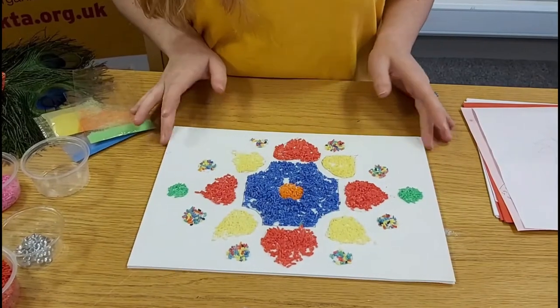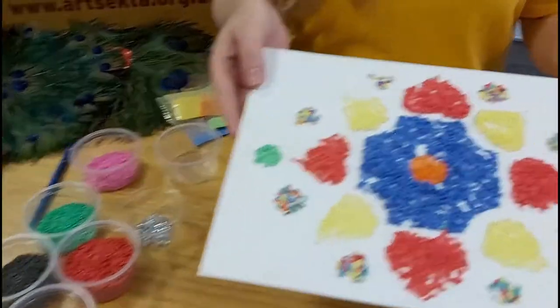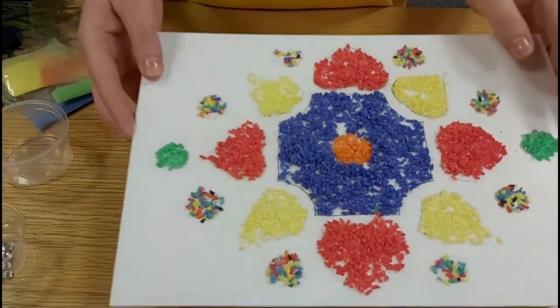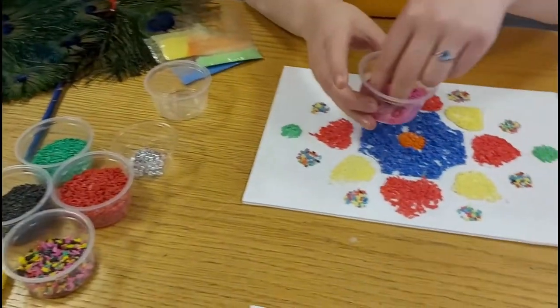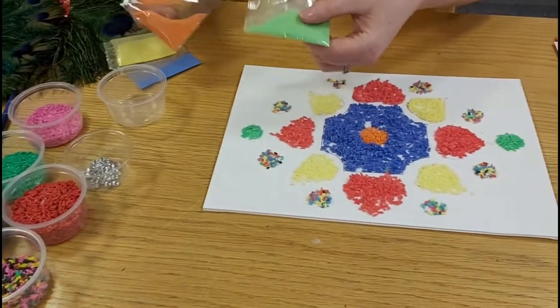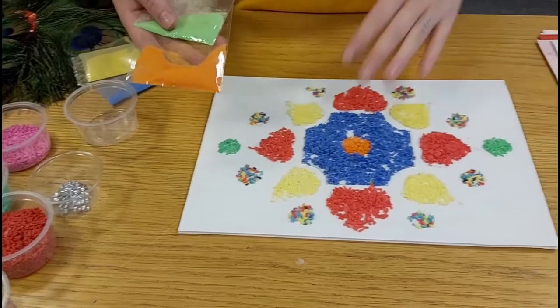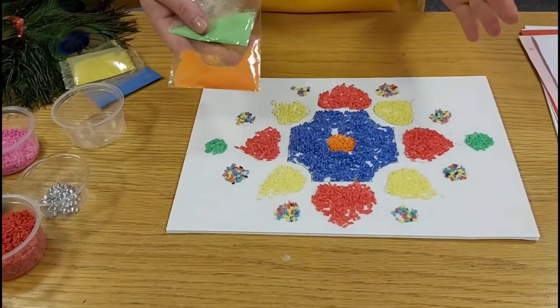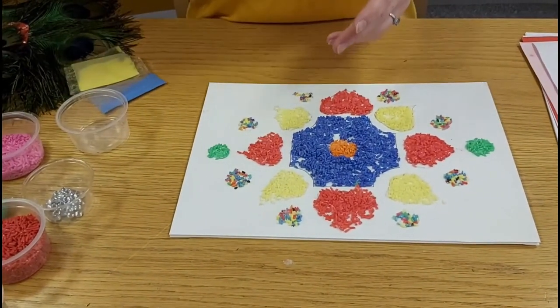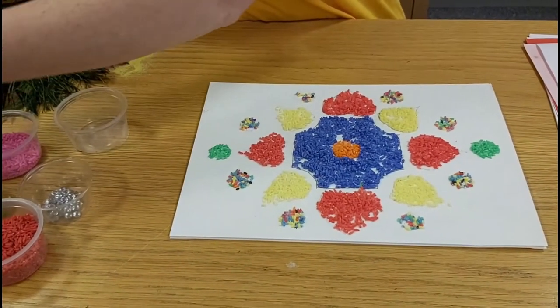This piece here is a more traditional Rangoli art and you can see, if you look closely at it, that it's got rice on it. This is what we used here — we've just got some rice and coloured it. It's a very traditional method. We also have some coloured sand, but I find it easier to work with rice — it's a bit bigger and a bit easier to move around. That would be the more traditional style.